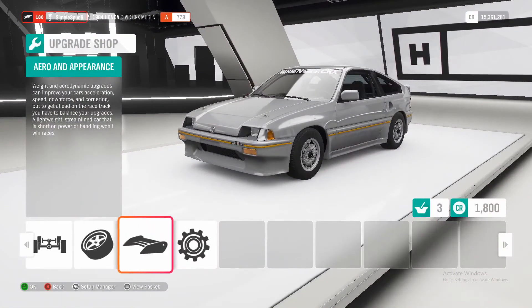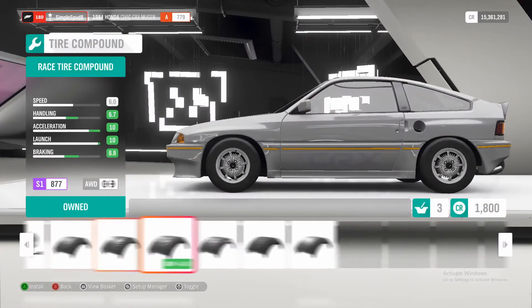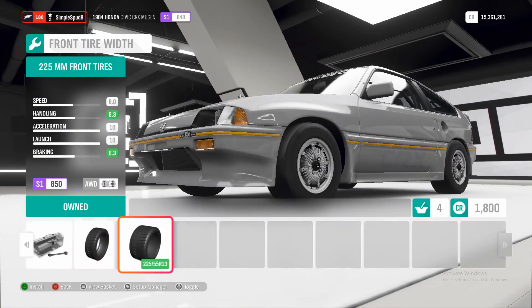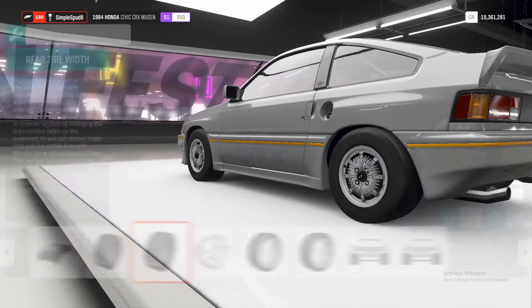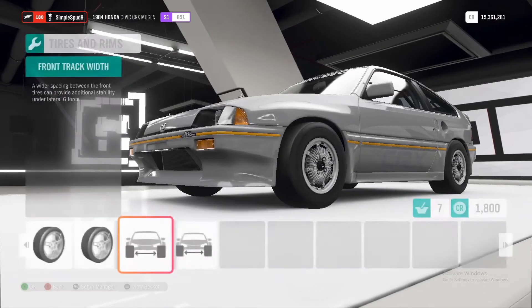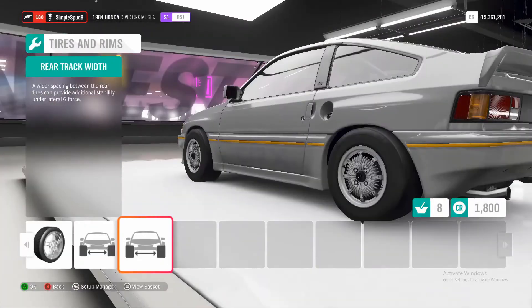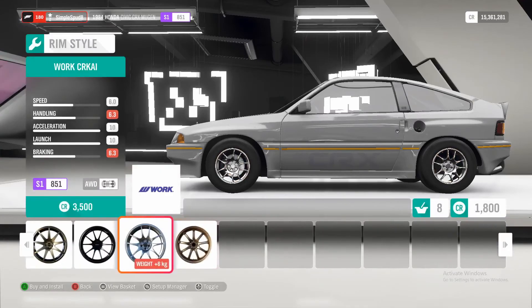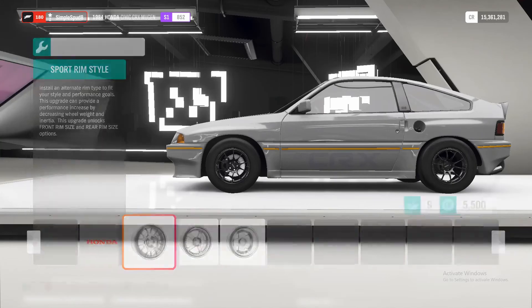You don't want to touch any of the aero and appearance. For tires and rims, you want to put drag tire compound on, and make tires as wide as possible in the front and as wide as possible in the rear. You also want to upgrade the track widths to give the car more stability when going down the drag strip. Then go to rim style and apply any wheel that takes off five kilos.